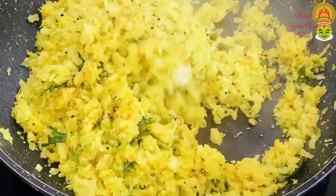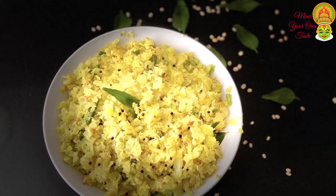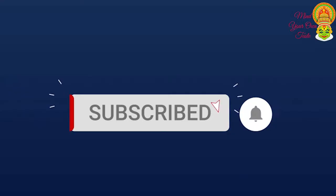Thank you. Subscribe to the channel and press the bell button.